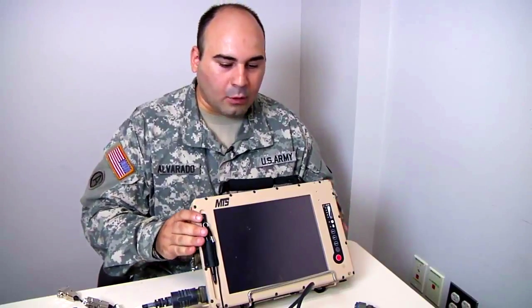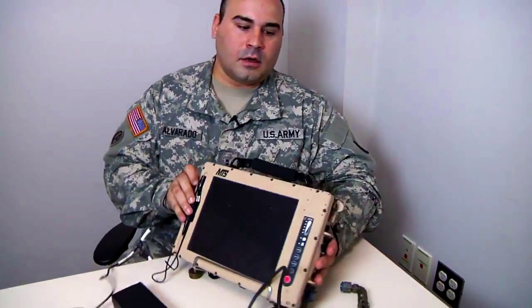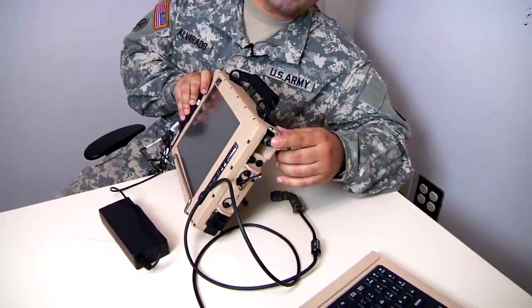And it will pull it in tight to make it a watertight seal. Now we're going to connect the keyboard. On the left hand side is the keyboard port.